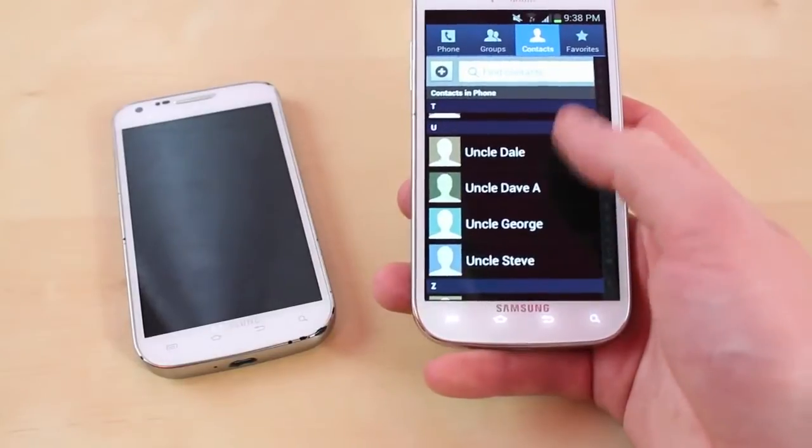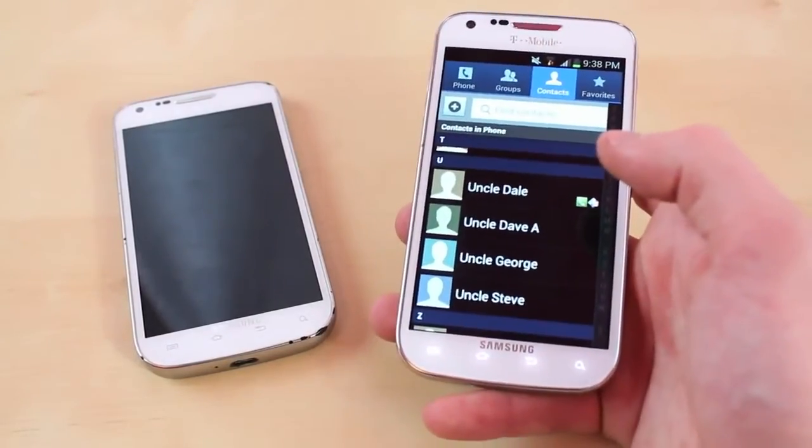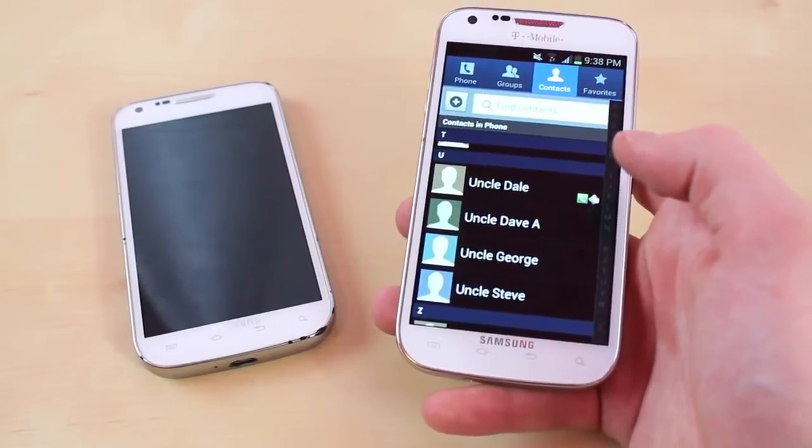So this way when you go into your contacts all your contacts will be right there, and it's a lot easier doing this instead of having some backup or having it stored on some other type of application or anything like that.